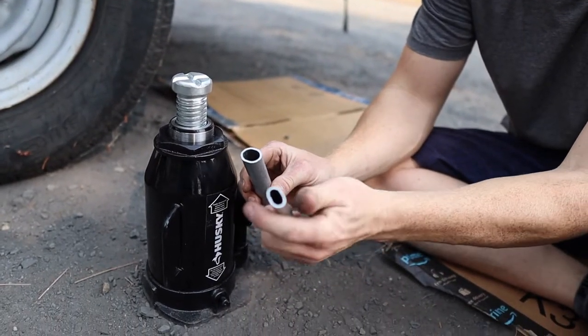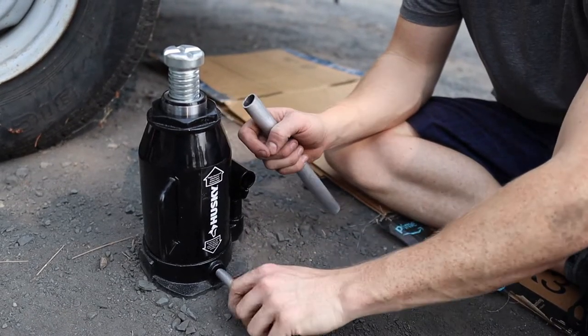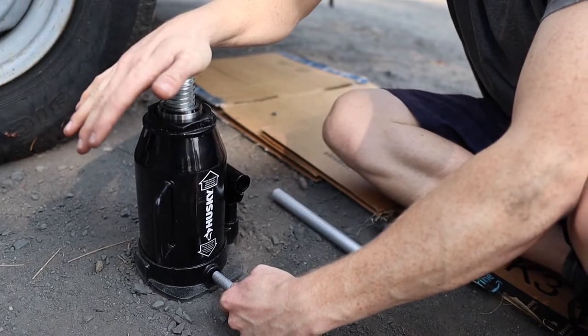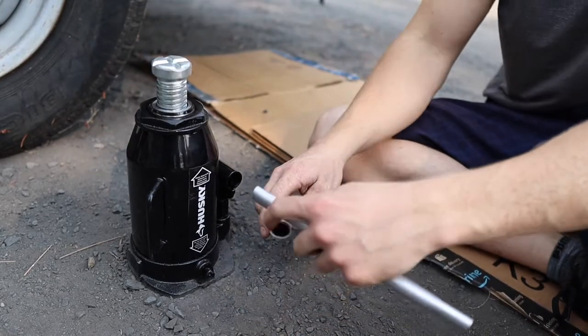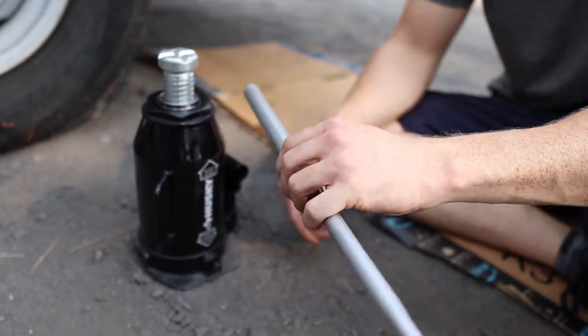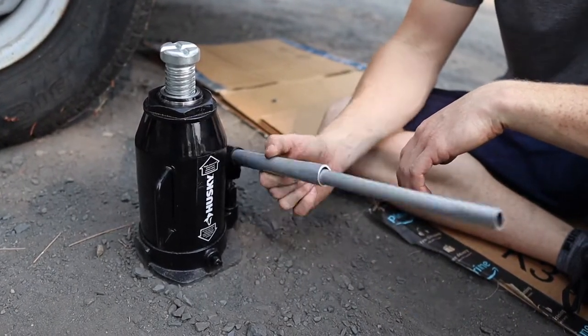It comes with two different pipes. This squished one fits right over this key here — when you twist that to the left it opens the valve and allows you to lower the hydraulic part of the bottle jack. Twisting to the right tightens it. Put them together to extend it — gives you better leverage. Slow and steady wins the race.